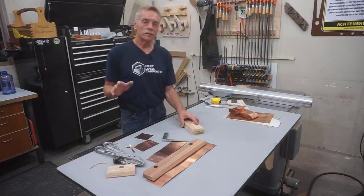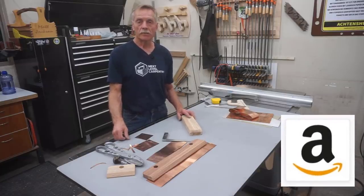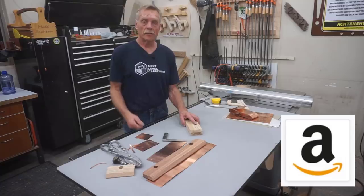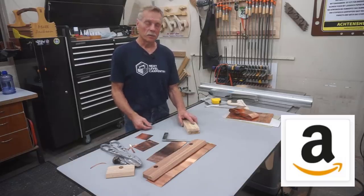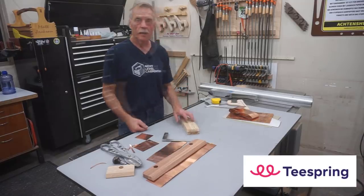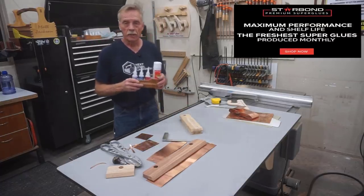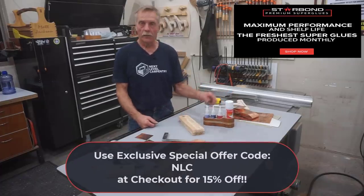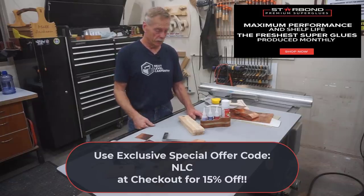If there are tools you see here that you think you need, check out the link in the video description — there's an Amazon link to the Next Level Carpentry influencers page where I've got a lot of these tools listed. Those tools carry the same low online price you'd expect, but Amazon pays ad fees to Next Level Carpentry, so I really appreciate it. There's also a link to Teespring for Next Level Carpentry t-shirts and swag, as well as a link for 15% off all Star Bond CA glue products using offer code NLC at checkout at starbond.com.